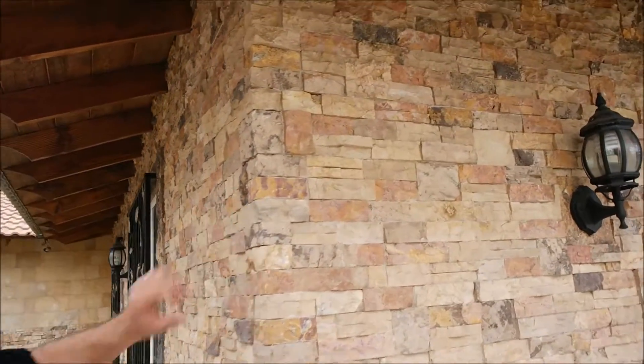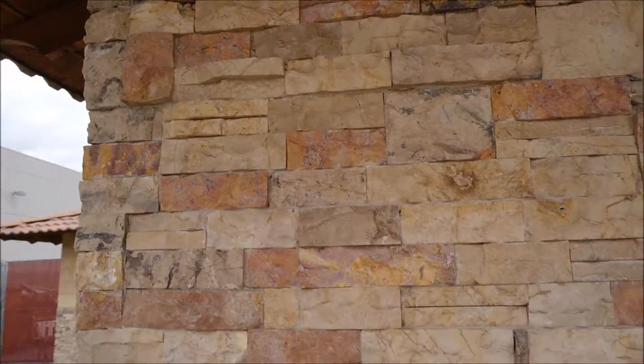On our building we used our stack stone. This is actually a hazelnut — nice bright color, red, beige, brown. As you can see it has very vibrant colors.